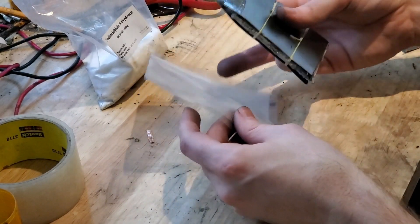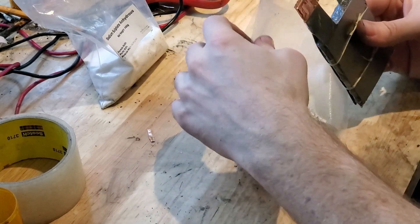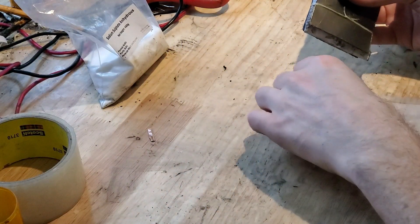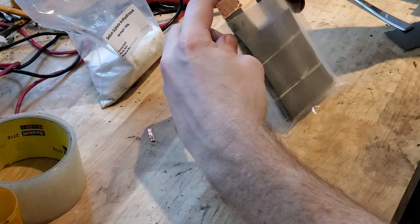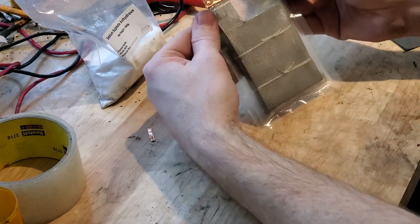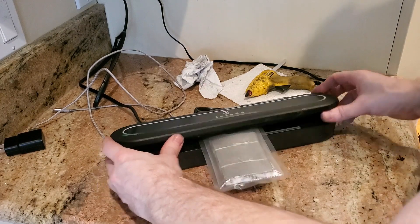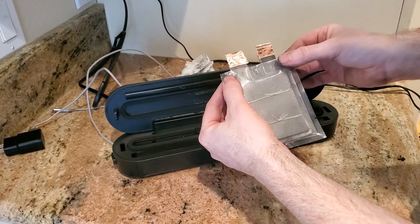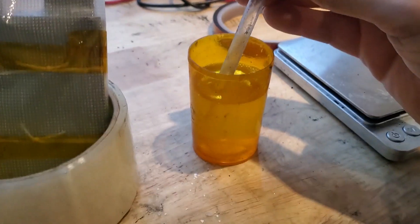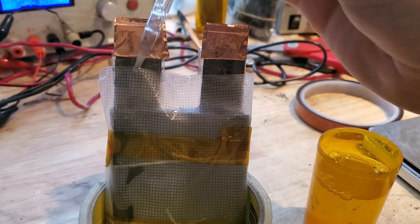The housing you use for your battery is completely up to you. I'm going to use a vacuum seal bag. It's worth noting that this is not completely sealed — I would not recommend completely sealing this device due to off-gassing during charging. Now we need to add electrolyte to the battery in its housing. This design does need to be completely immersed.